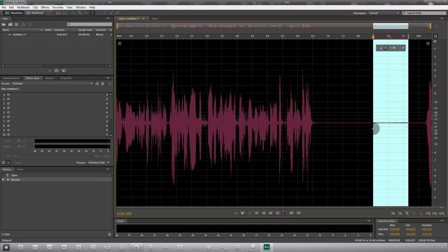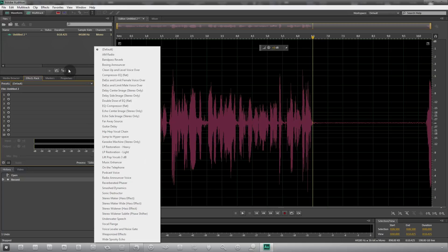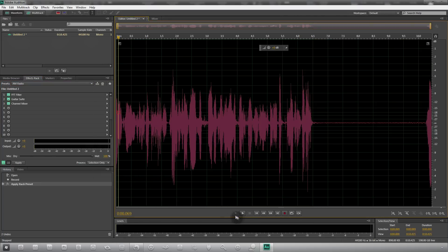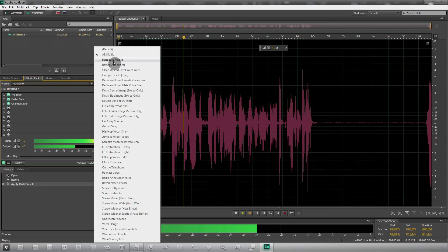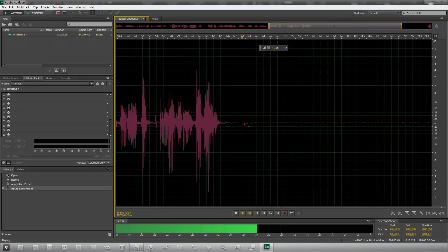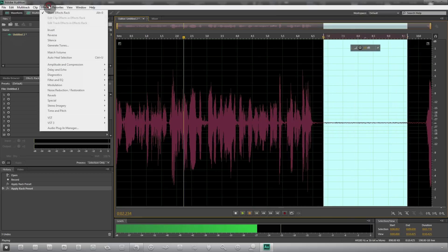The reason I left that dead air at the end was so that we could use it to sample the noise. Keep in mind that Audition is really broad — people use it to mix tracks and vocals with instruments; it does a whole bunch of stuff. In the Effects rack you've got a bunch of presets which are cool to play around with, like AM Radio. But we won't be using the presets rack for this tutorial — I'll be showing you exactly how I do my stuff. First we want to capture the noise profile by selecting that piece of dead air.